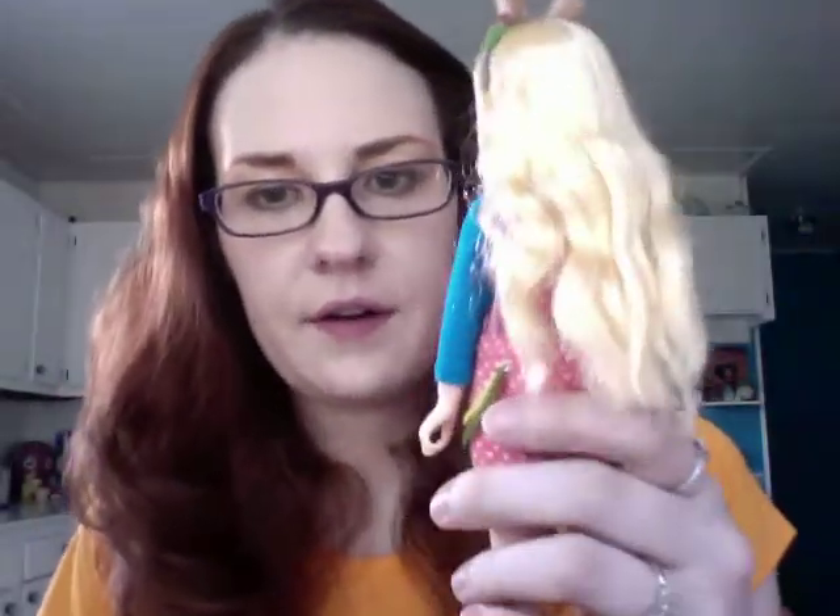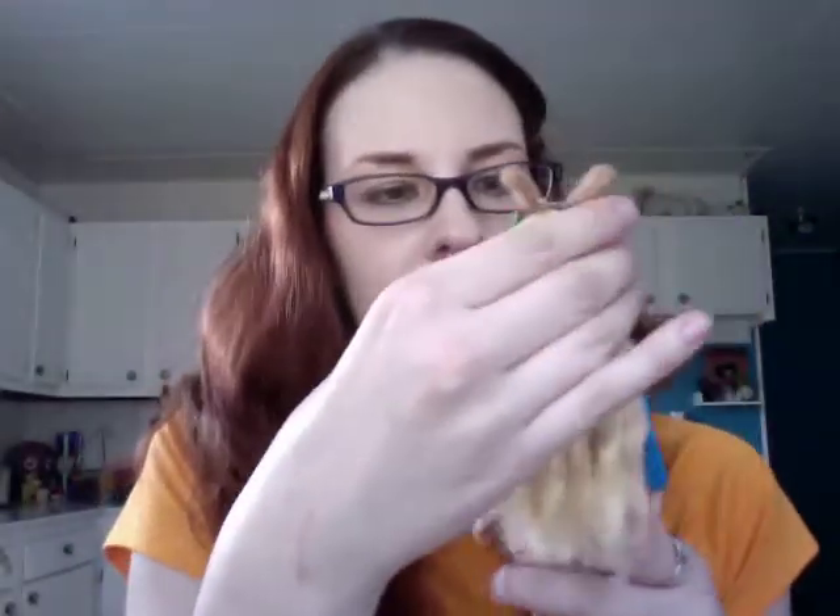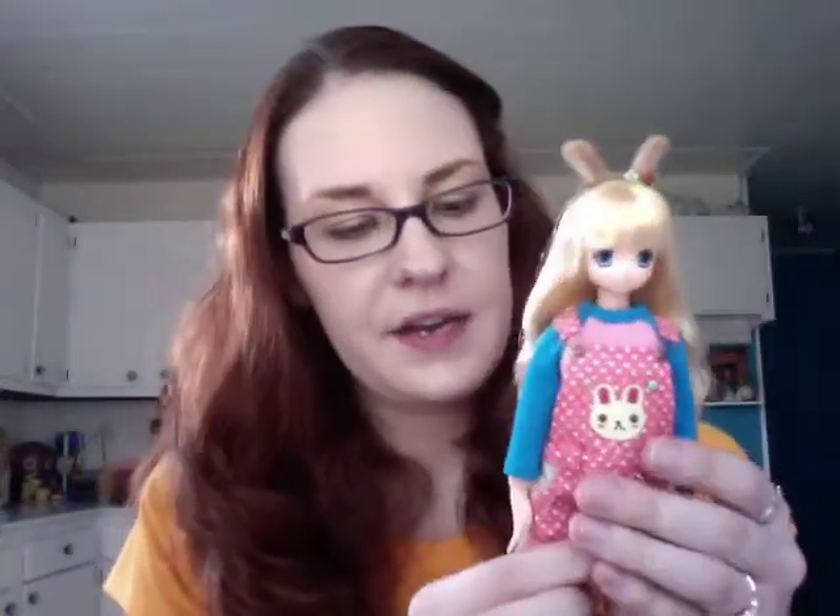Her hair is kind of looking a little crazy right now. It looks better when the sun isn't shining on it, but she looks really cute with her bunny ears and all of that.